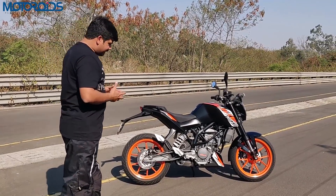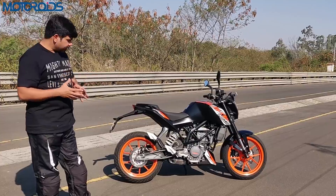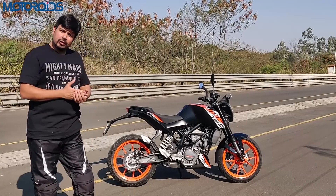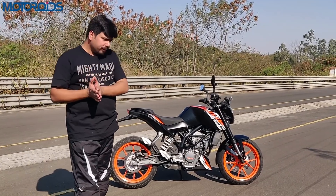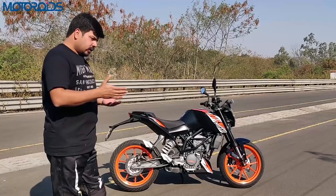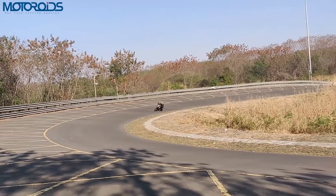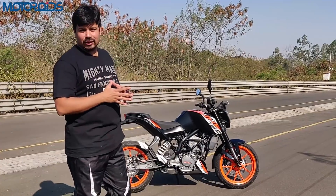This engine is a re-bored version of the 200cc unit, and it somehow feels a lot more tractable and usable, with a good amount of low-end torque. It's not as crazy after 6–7000 RPM as the 200. It does knock below 2000 RPM, smoothens out slightly, and after 4000 RPM it starts responding very nicely to throttle inputs, really coming into its element only after 6–7000 RPM.